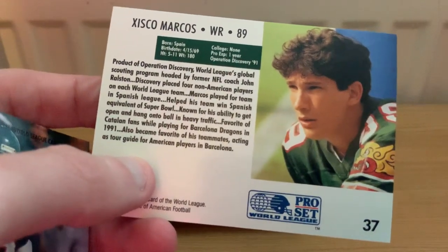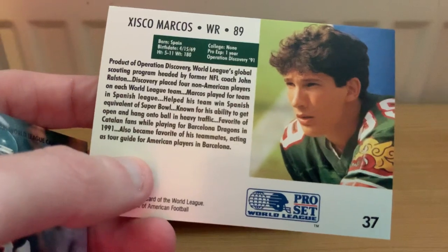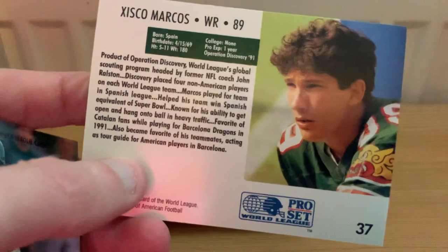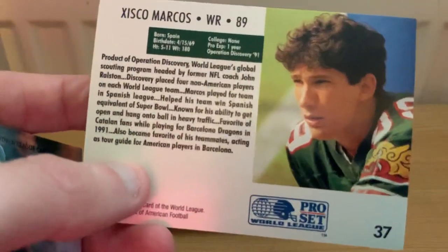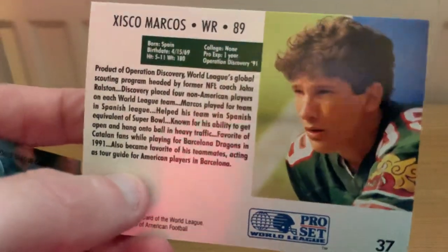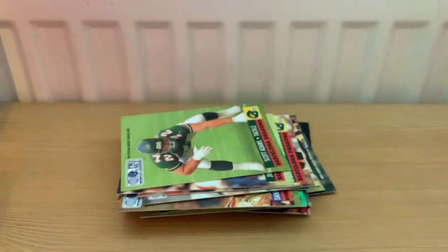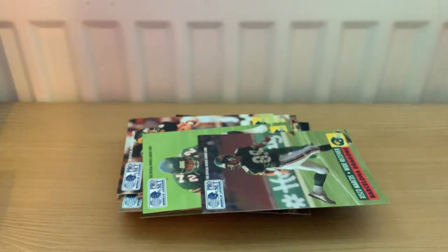He apparently played in the Spanish domestic league and won their version of the Super Bowl, which is pretty good. He also acted as a tour guide for the American players in Barcelona, basically working with the tourist office as well. Of course he didn't go to any American colleges. I think the only real big European contrast is actually the UK, where they've got a whole domestic league.